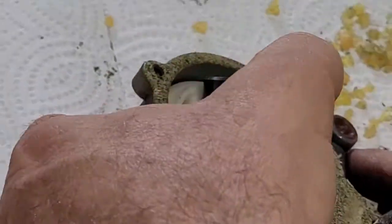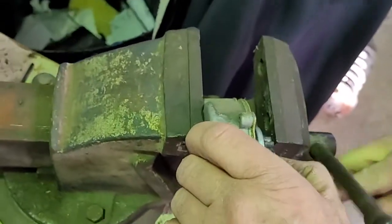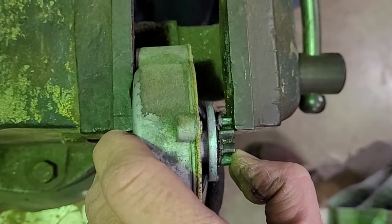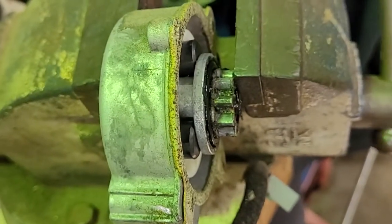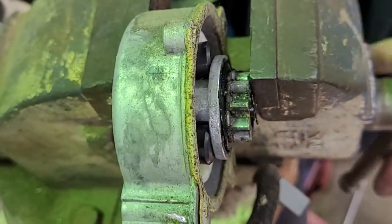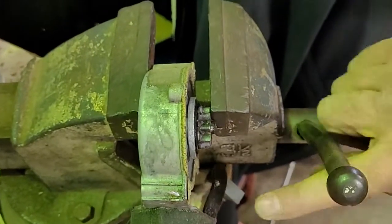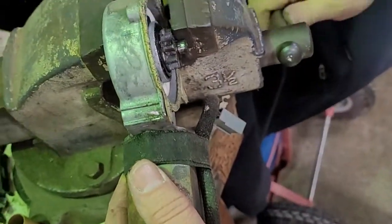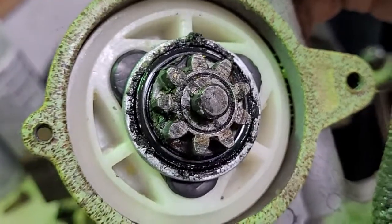Get them set in there like that, then we're gonna walk over to the vise and squeeze them down in there. There we go — that's how it originally looked. It keeps it from spinning.